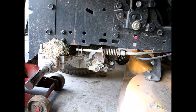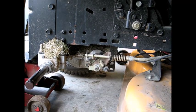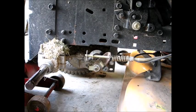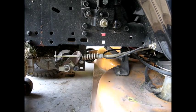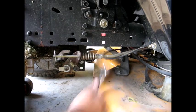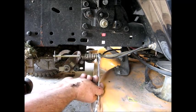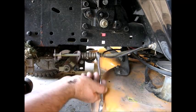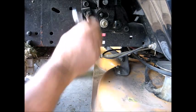Take the pressure off of it. Nine-sixteenths — we'll just break that jam nut and leave it there. We know we want to go a half an inch, so I'll just run this bolt so we've got about a half an inch from that jam nut.